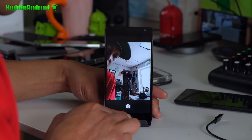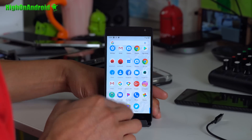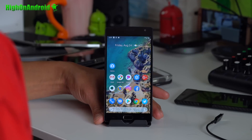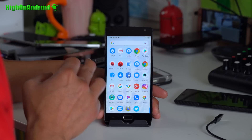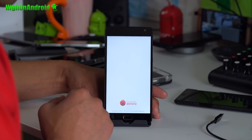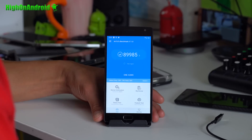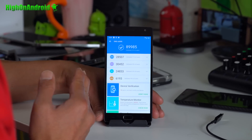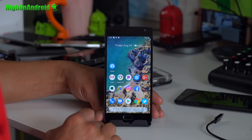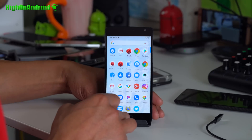And boom shakalaka! In AnTuTu I got almost 89,000. Sorry, I just reset this phone to make the tutorial and accidentally erased it. Actually, we can go ahead and run it real quick — why not? There's my last score: 89,985. That's the full score. Looking very good — this runs like a champ, I haven't had any issues.